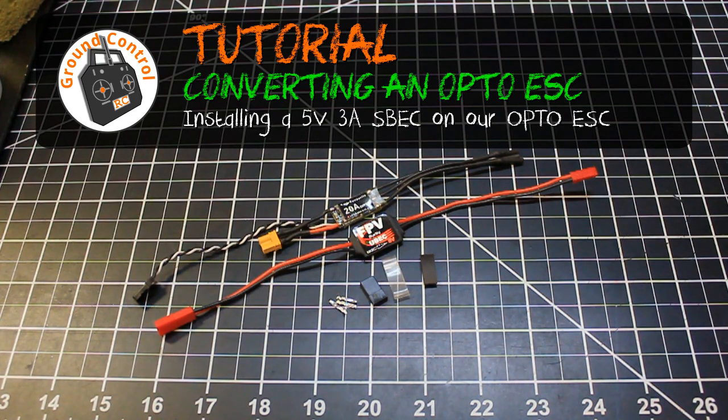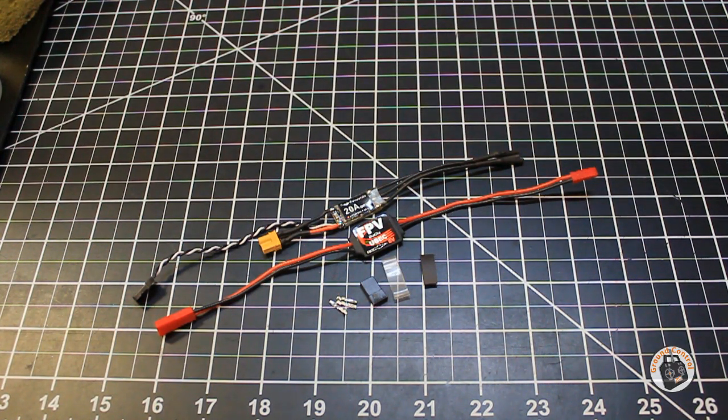Welcome to Ground Control. In this tutorial we're going to be converting a 20 amp opto ESC into an ESC with a switching voltage regulator.